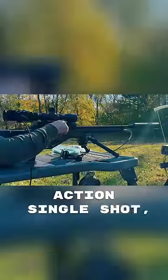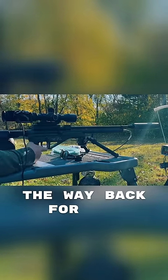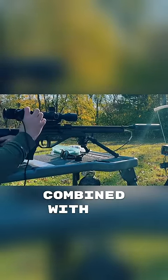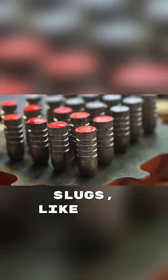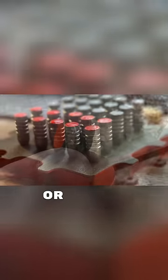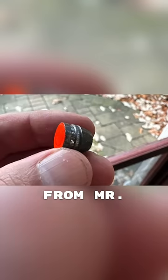The Bush Pig is a bolt-action single shot, so you can cock it halfway for less power, or rack it all the way back for full power. This combined with the pressure that you fill the gun to essentially allows you to shoot super heavy slugs like these 470 grain monsters, or these much smaller hollow point options like this 150 grain guy from Mr. Hollow Point.